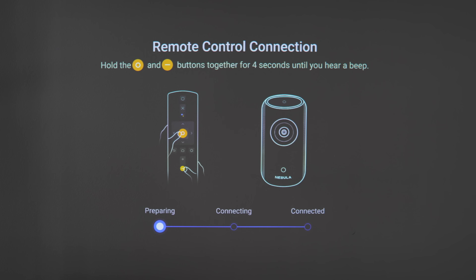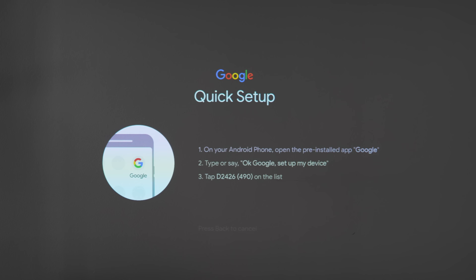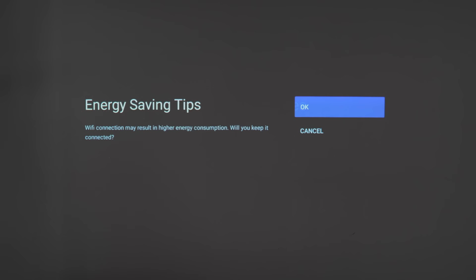Setup was super easy — plug it in, push the power button, follow the setup process, and pair the remote by pressing two buttons. The entire menu is through Google/Android TV. If you have an Android smartphone, it's even faster because you can use it to authenticate and connect to your Wi-Fi network.